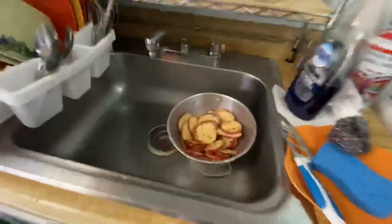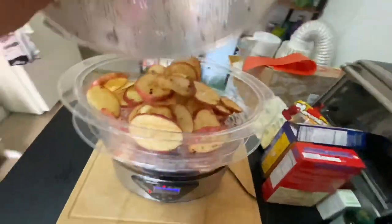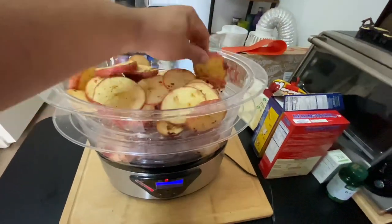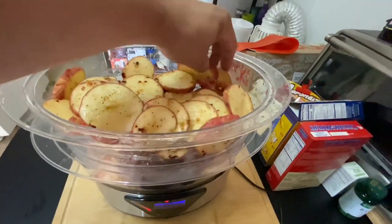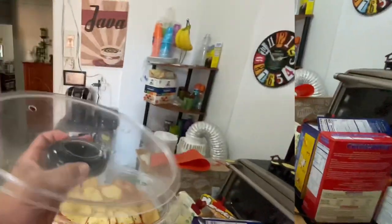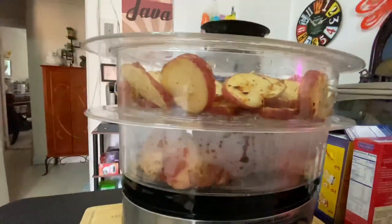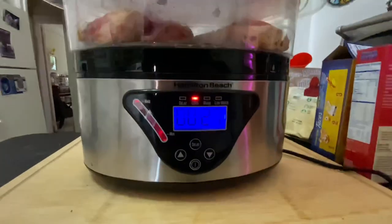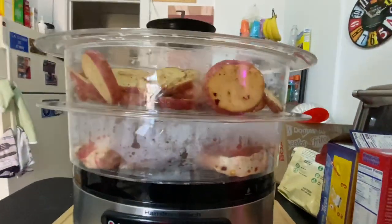The steamer is now closed with the lid — you can already see steam building up in the bottom layer where the pork chops are. It's at 27 minutes. I need to pay attention so that when it hits 17 minutes I take the pork chops out to grill them.